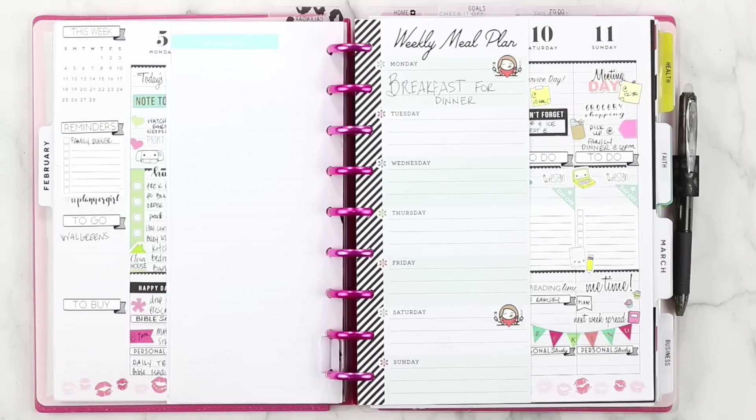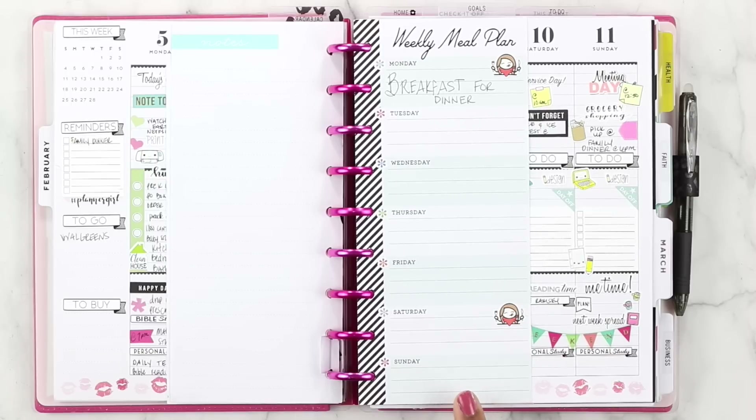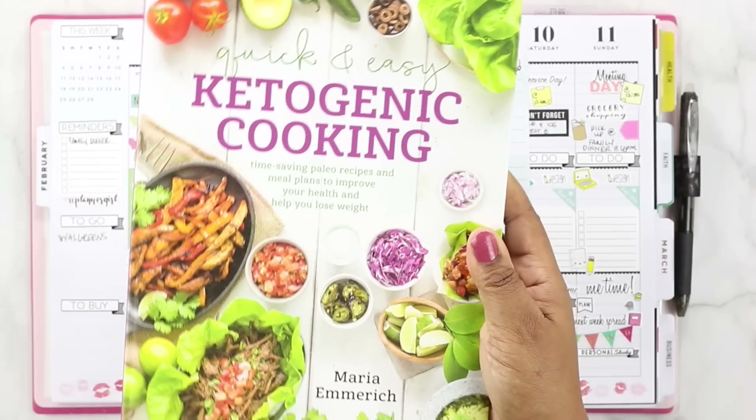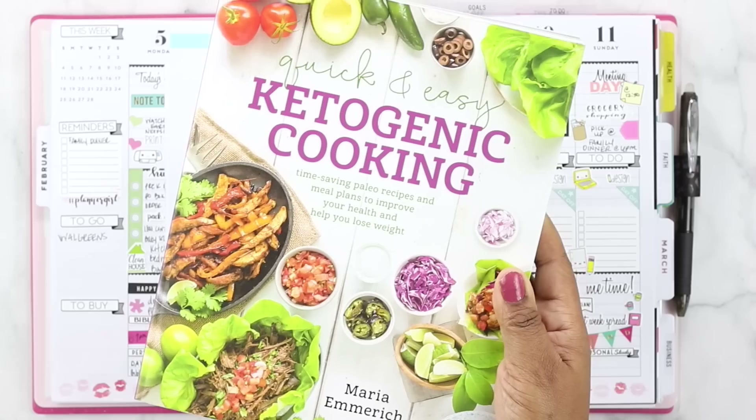The first thing I do when considering what we're going to eat for the week — this is really just going to be a dinner menu planning video, so I'm only planning for dinners. I figure out first what we're going to eat, and I'm going to be using this ketogenic cookbook, which a friend loaned me. I'm loving the recipes in this book, so we're going to use it to find some things we want to eat for the week.